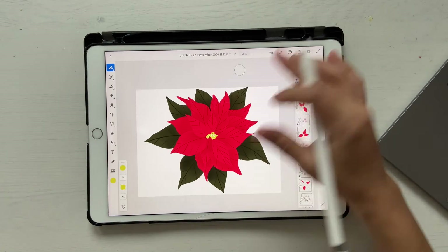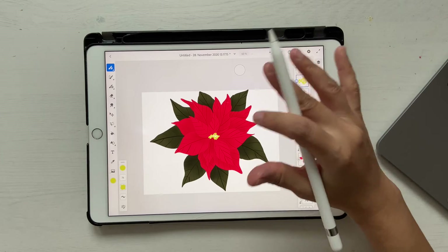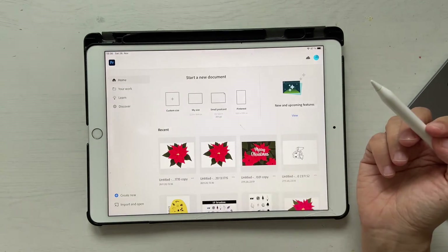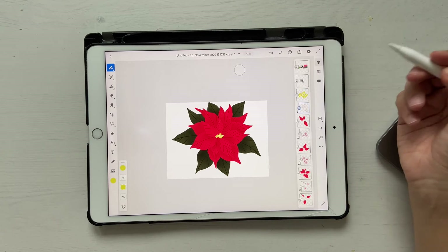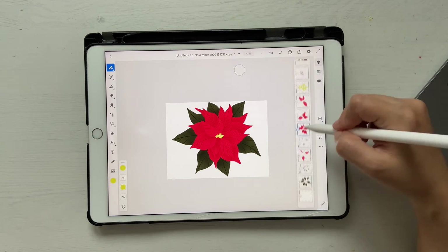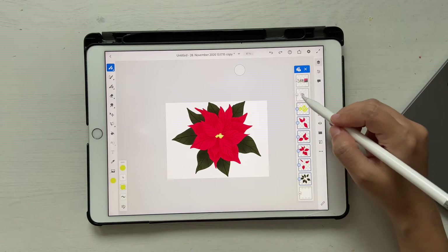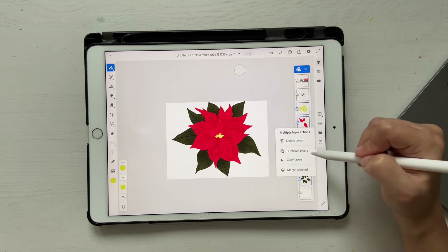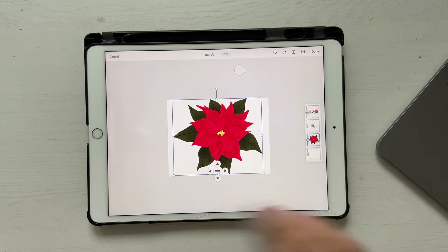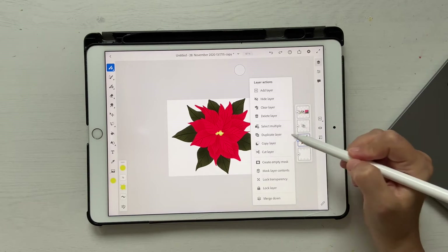Now it's time to use this flower to create a holiday card. I'm going to go back to my home, click on the three dots, and click duplicate. Open the duplicated file and merge all the clipping masks to the bottom layer by clicking merge down. Then click the three dots, select multiple layers — not the sketch — and click merge selected so everything is in one layer. Using the transform tool you can now move it around, and we'll duplicate the layer twice to have three copies.